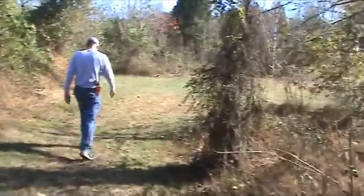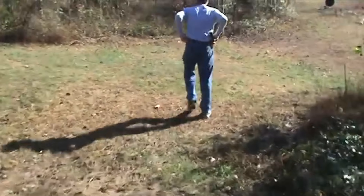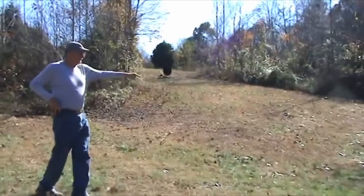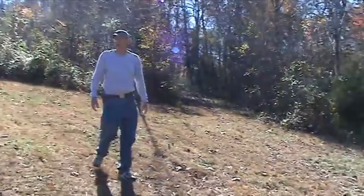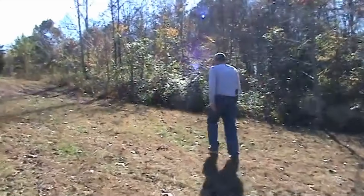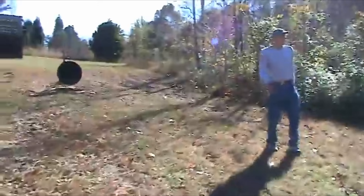This is the site of one of our famous pumpkin shoots — using a skeet gun. Somebody was rolling pumpkins down that hill. You might recognize that. There's some of the remains over here. This is one of our biking trails up through there too — we have mountain biking or trail biking trails cut through the woods.